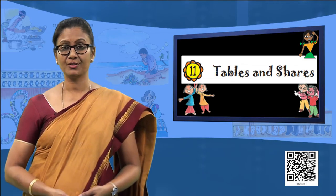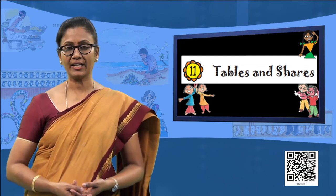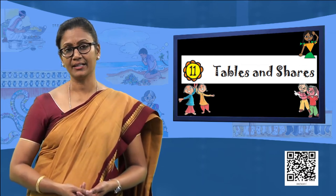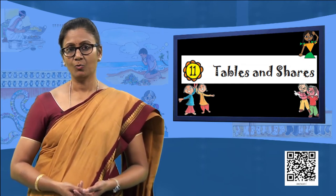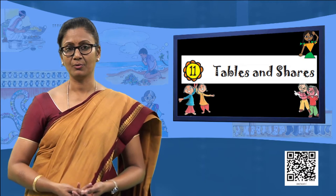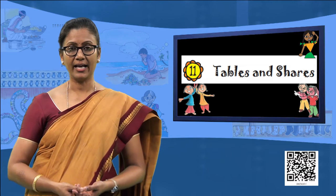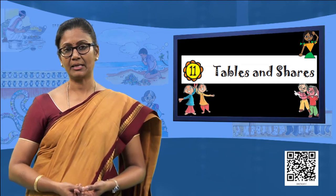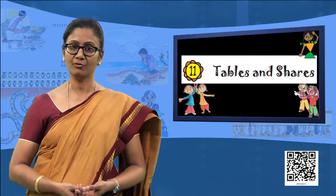That was all about arrangements in rows and columns. Now moving on, we are going to do the skip counting that we have already done in grade 3. When we think of skip counting, we jump the numbers and go on to the next. We have two friends waiting to do the skip counting — the frog and the rabbit. One will be skipping in 3s and the second one will be skipping in 5s.